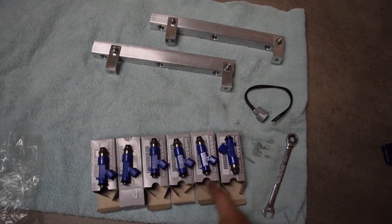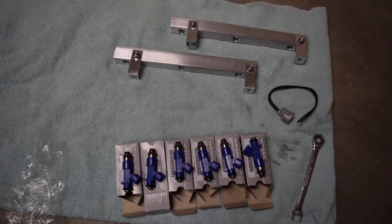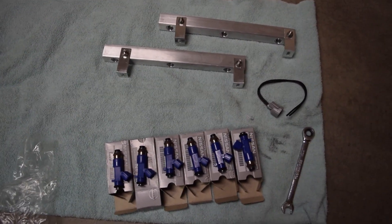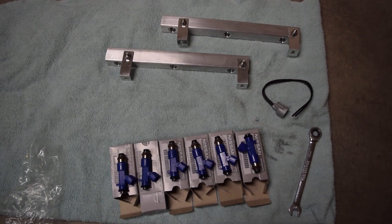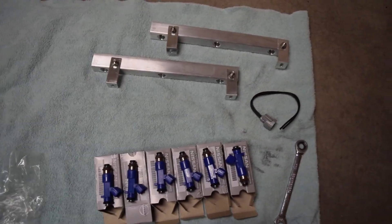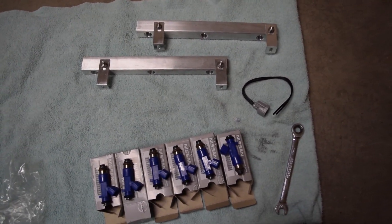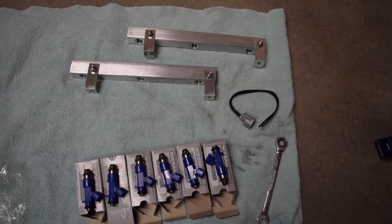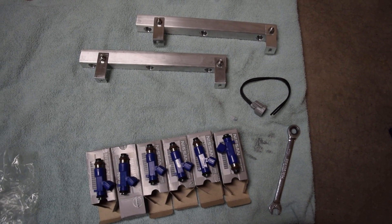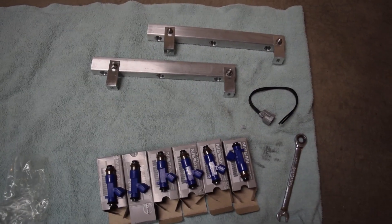I did find some great deals on all these injectors. So this is basically what our setup is going to be — we're going to have 6AN lines going everywhere. I've already run 6AN lines to my engine bay previously when I upgraded my fuel pump and fuel system, because I kept having problems with the lines blowing off. So I bit the bullet and went all 6AN everywhere.